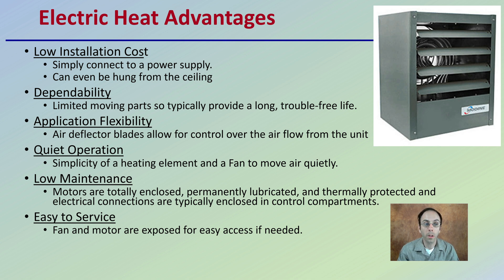It's simple to connect to a power supply — there's usually power in the facility anyway. You do have to be careful about the wattage requirements relative to the size of your heater. Dependability is great because there are really no moving parts. Air deflector blades can also be installed to help control airflow over the area within the grow room.